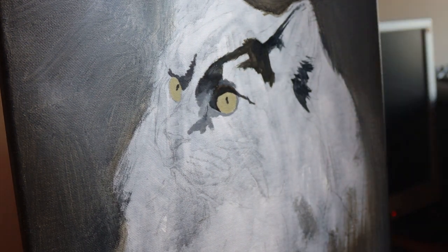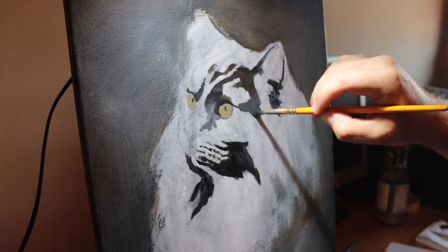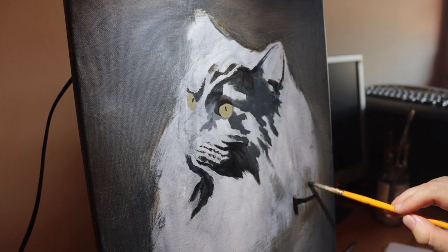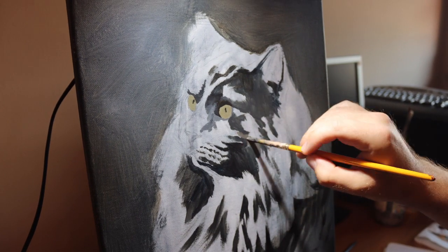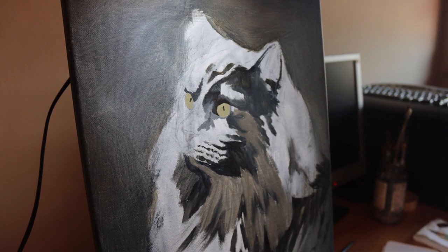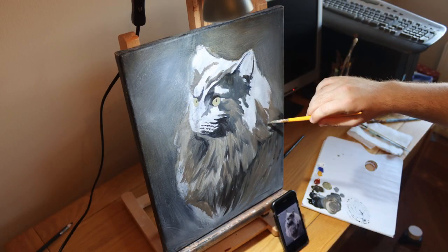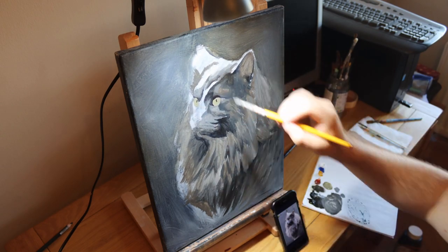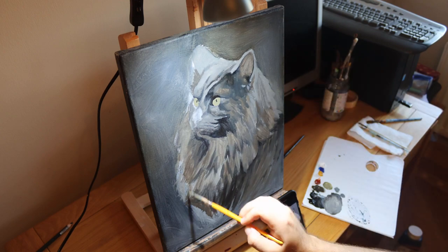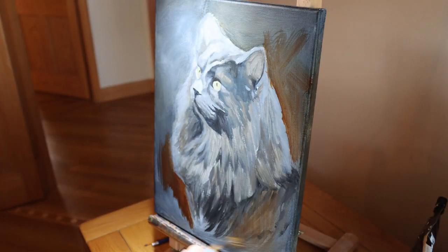I felt that approach wasn't working for me, so I decided to block in the whole painting like I usually do. Here you can see me blocking in the painting with a small round pointed brush. This allows me to block it in without thinking too much about detail, but it gives me the control I need to do accurate shapes, accurate colours, and accurate proportions to build up the form.